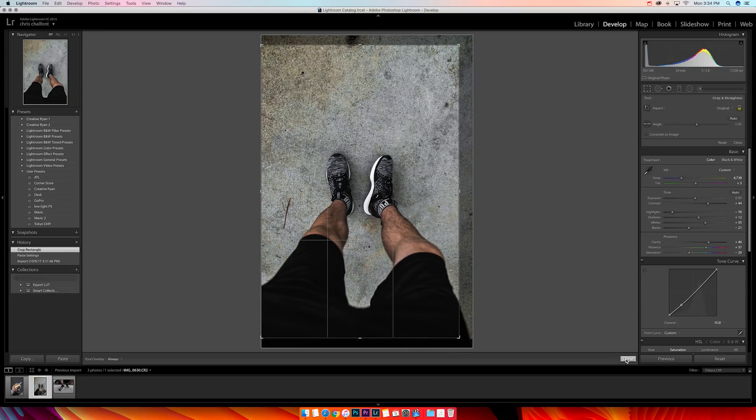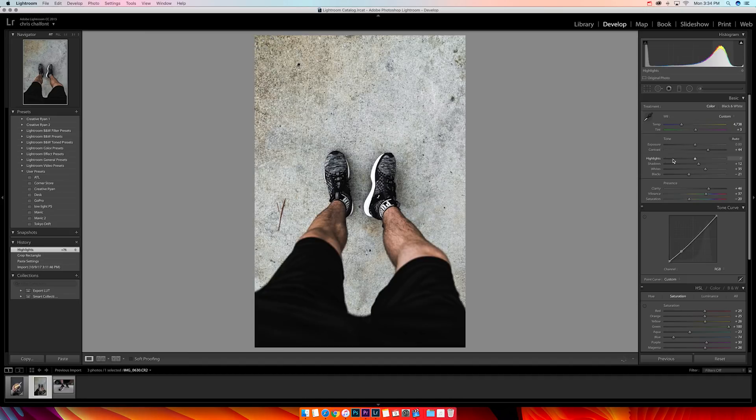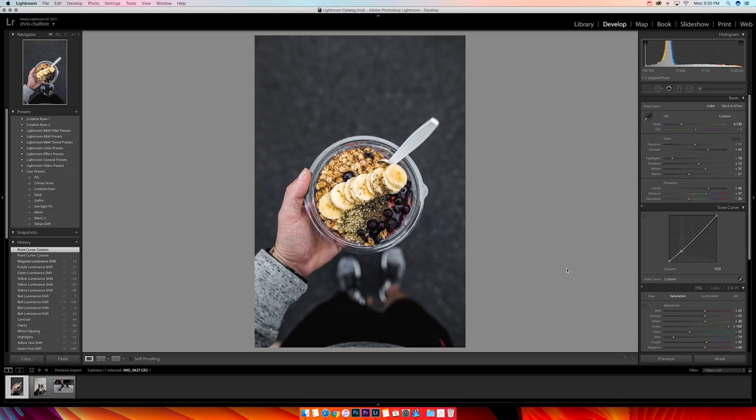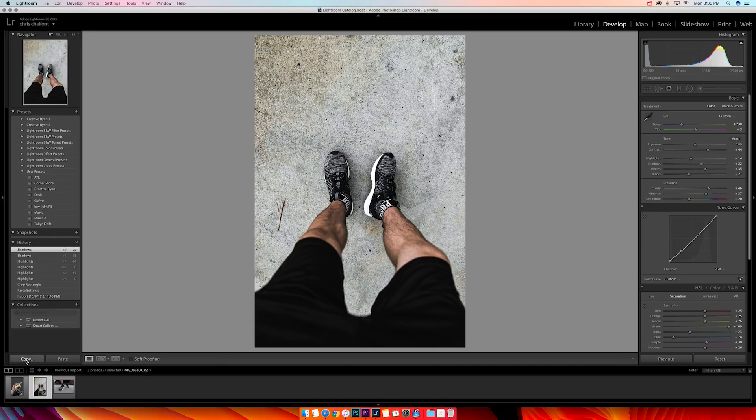I go to Tools > Crop and bring it over so my feet are directly in the middle — perspectives are very important. I feel like the highlights are a little dark here, so I boost them. If you want to reset a slider to default, just double-tap on the word and it'll snap back to center. I drop the highlights down a tiny bit, bring the shadows up a little bit, and I think that's good. Raw versus color graded — let's look at it.